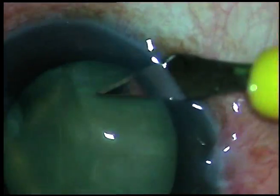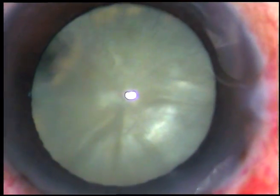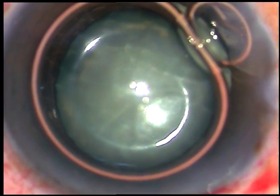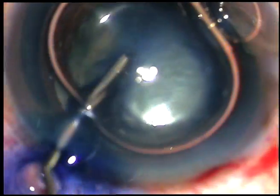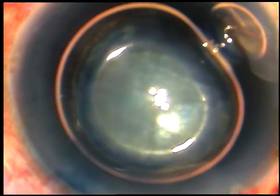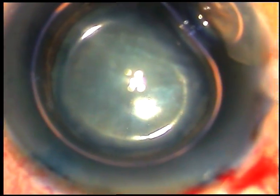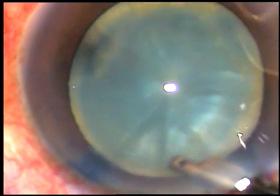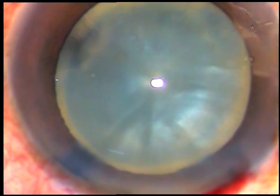By this time all the incisions have been made and now I am going to stain the anterior capsule of this white mature cataract with trypan blue dye underneath this air bubble. Now here goes the trypan blue dye. The dye is sprayed evenly over the anterior capsule and now I am going to inject diluted adrenaline, and this has dilated the pupil a little more and this will help me in surgery.